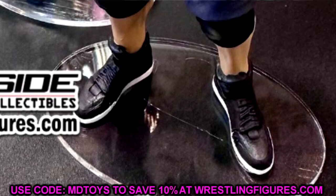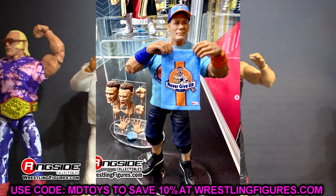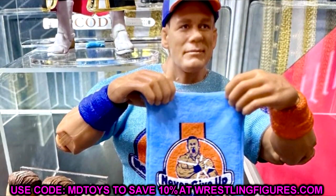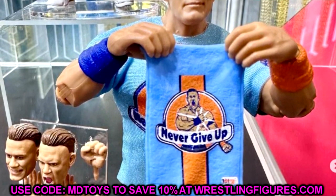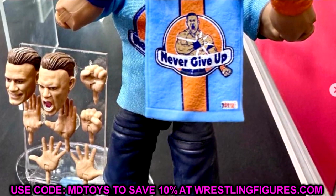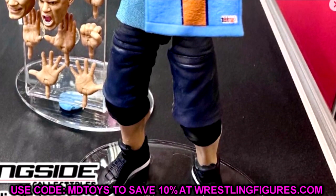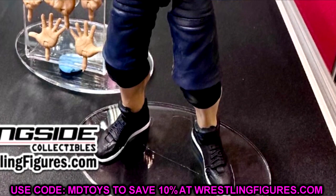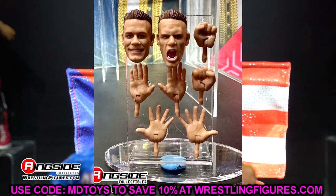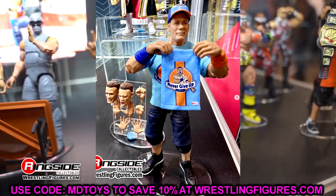Regarding the Cena figure — this is the first time they've ever given him tall shoes with the shorter shorts mold. This is an Ultimate Edition Cena without long jorts — first time we've ever seen that, and the first time we've seen the shorter Elite Cena short mold with taller kicks. He never really wore high tops with this attire, so it would have been cool to see a new lower shoe mold. I don't mind the gear. I'd have preferred a flashback figure, but I still like this as an Ultimate. I love the towel, the shirt looks good, removable armbands.